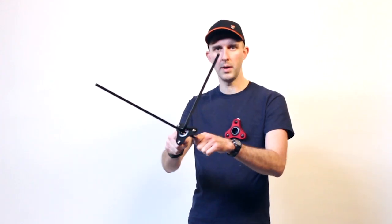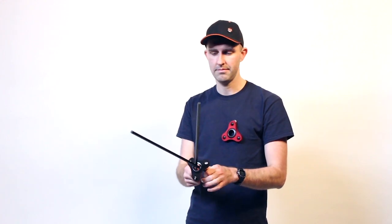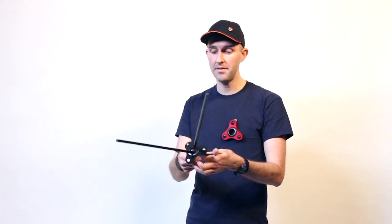Hey guys, I'm Joel and this is Kuba. Today we're going to be showing you how to play and how to get good — how to be accurate, how to be consistent and have fun.